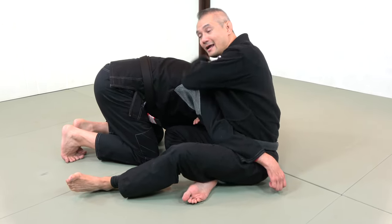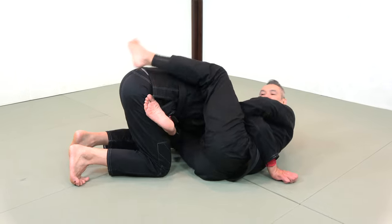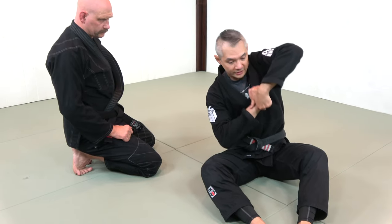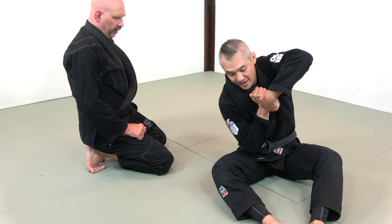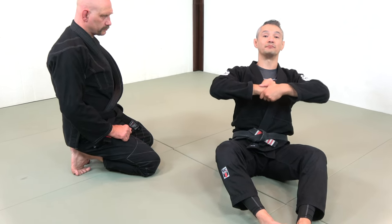I want to keep Stefan's head and hip to one side of my spine as I fall in for the arm-in guillotine. As I fall in, my hand motion keeps my head over top of his shoulder blades and I'm trying to create a shearing mechanism with my forearm and his neck — it's not about just leaning back and pulling.